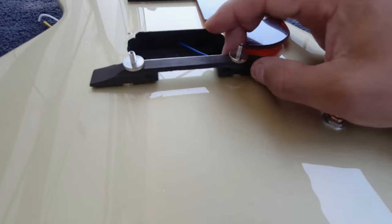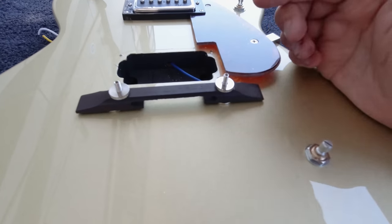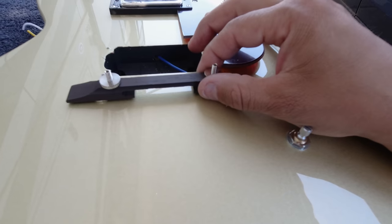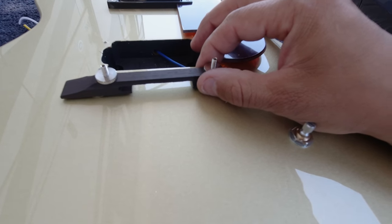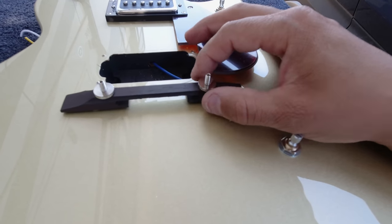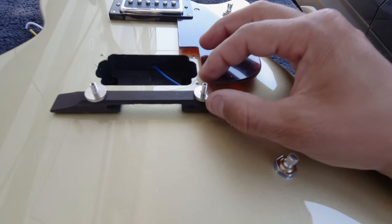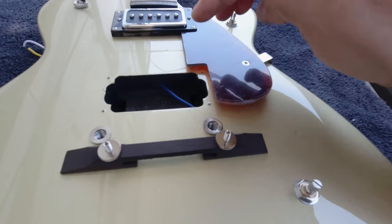It'll sit down on there. When you take the strings off it might still fall off, but I'm going to try to make it fit as tightly to the right place as possible. We'll mark it and stuff so that it's super fail-safe for the person that owns the guitar to set it up.